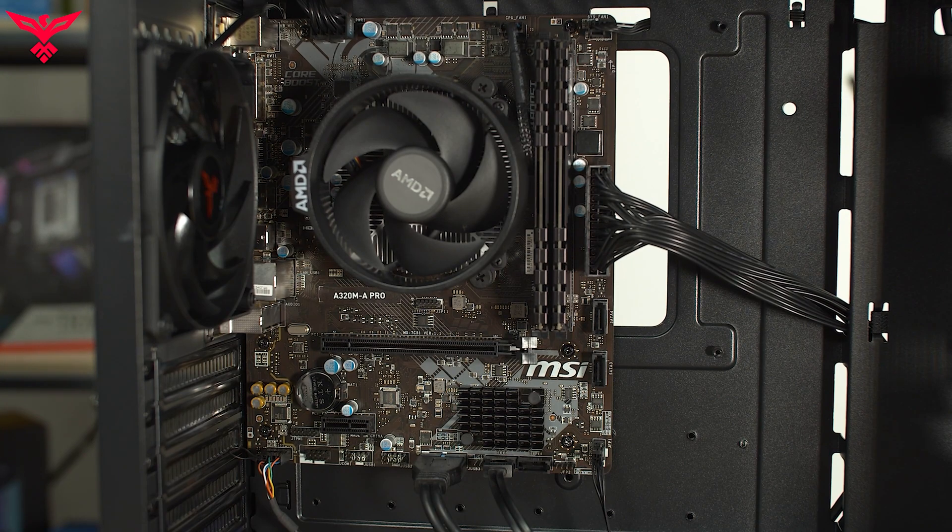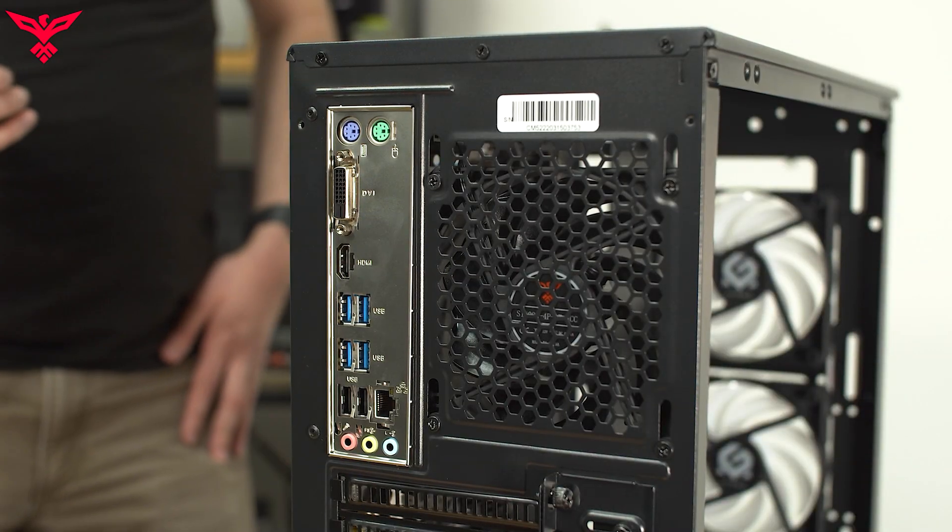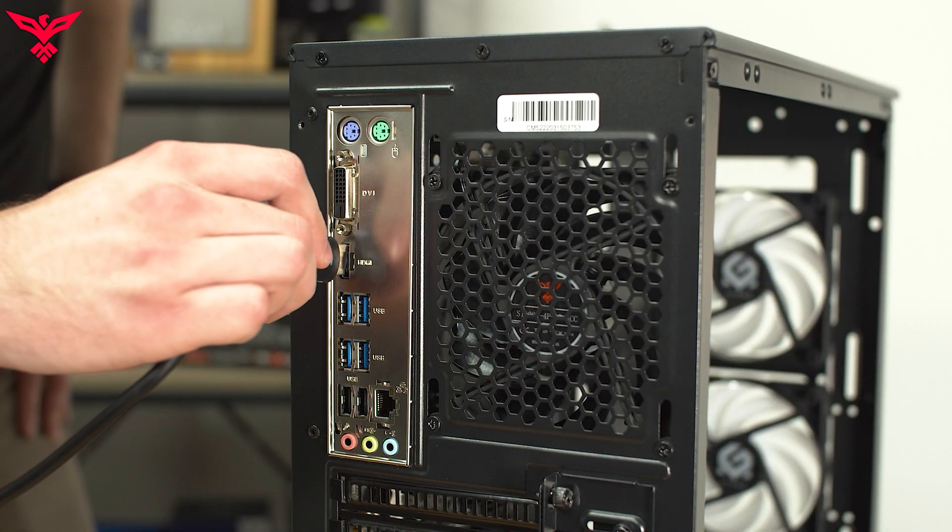Other PCs may only come with integrated graphics rather than a dedicated GPU. In this case, you would plug the connector into the back of the motherboard.